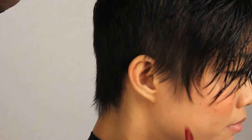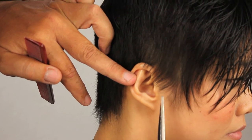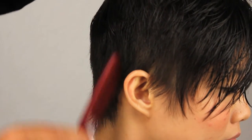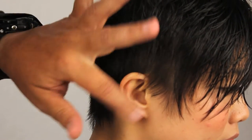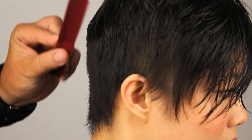Once we cut it, we always comb it just to see where it's sitting and make sure it's exactly what we're looking for. I want to maintain some softness. I don't mind some of this hair touching the ear — that's okay to me. I'd rather do that than shave it around and make it look like a men's haircut.